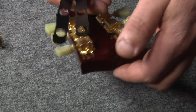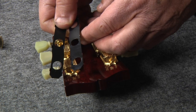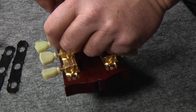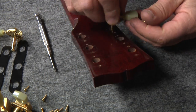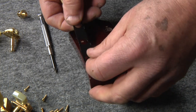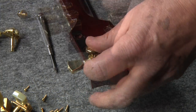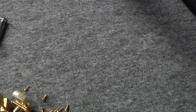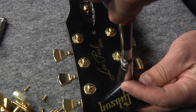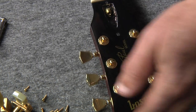Now let's upgrade this Les Paul with HipShot GripLock tuners. This UMP is designed for our HipShot 18-to-1 open gear GripLocks and the Gibson Les Paul 3-plus-3 headstock configuration. First, I'm going to remove the old tuners. Next, I'm going to place the UMP on the headstock and position the tuners through them while I finger-tighten the washers and the nuts from the other side. Lastly, I'll go ahead and tighten the nuts, being sure that the tuners are against the tabs.